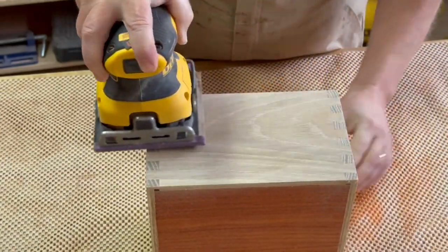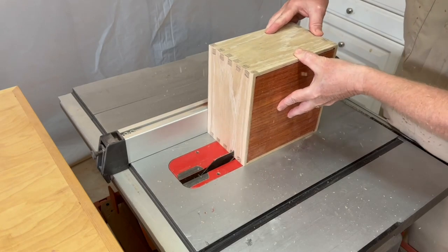After sanding the joints down, it's time to cut the lid off with just a simple cut on the table saw.